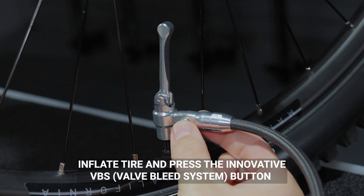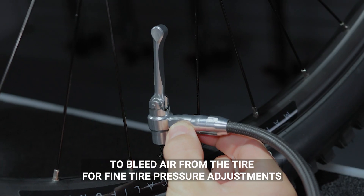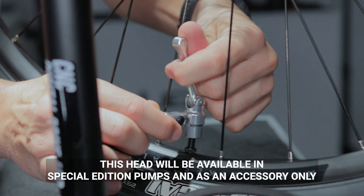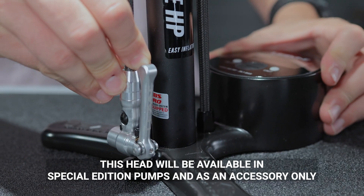Inflate tire and press the innovative valve bleed system button to bleed air from the tire for fine tire pressure adjustments. This head will be available in special edition pumps and as an accessory only.